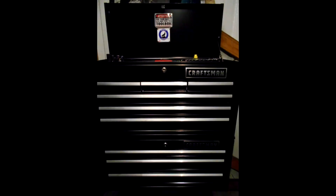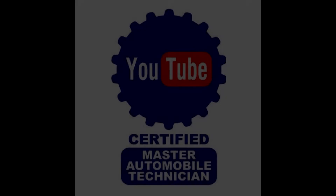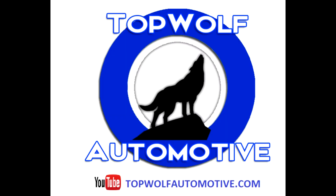Hey guys, Donald with Top Wolf Automotive and this episode is Tuesday Tool Time Episode 4. Hey everybody, welcome back to my channel. I do appreciate the views and the comments, so keep them coming. This video is Tool Time Tuesday Episode 4.